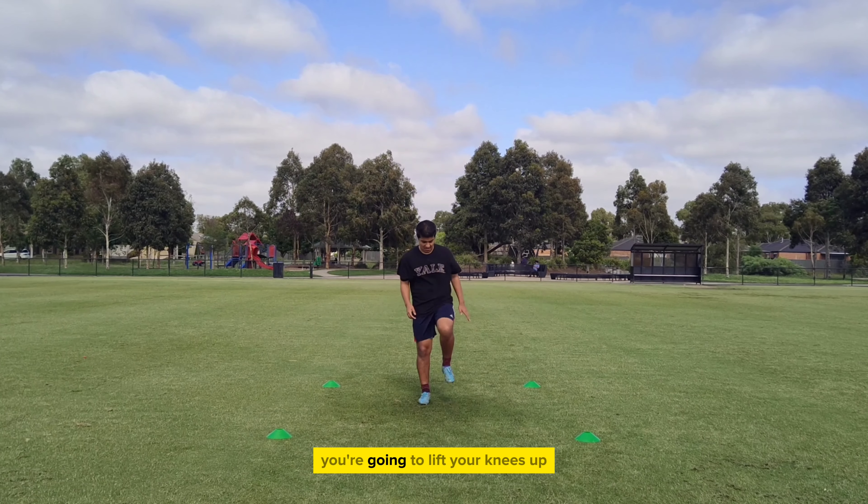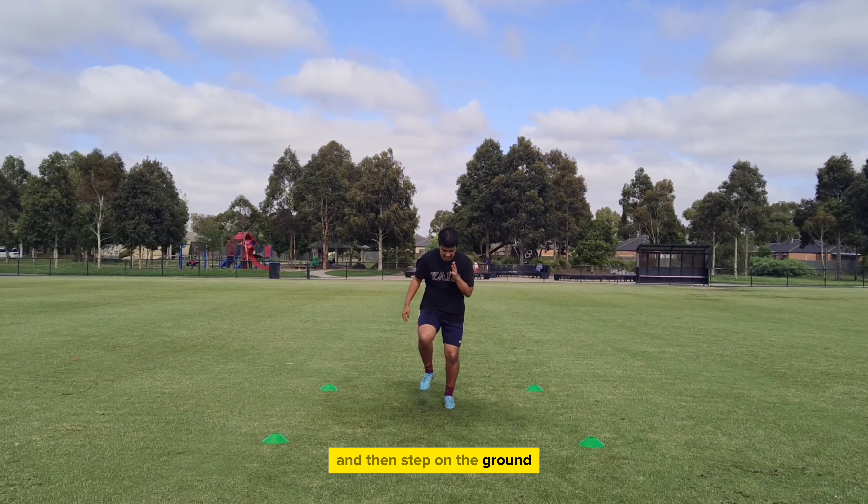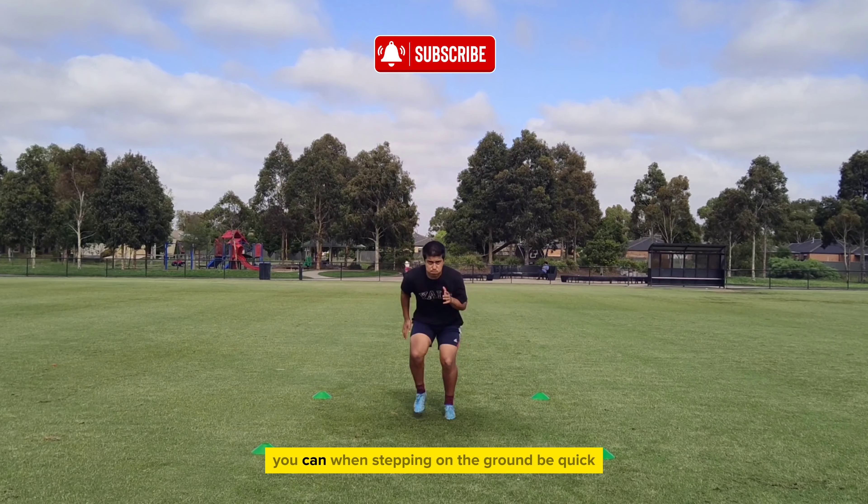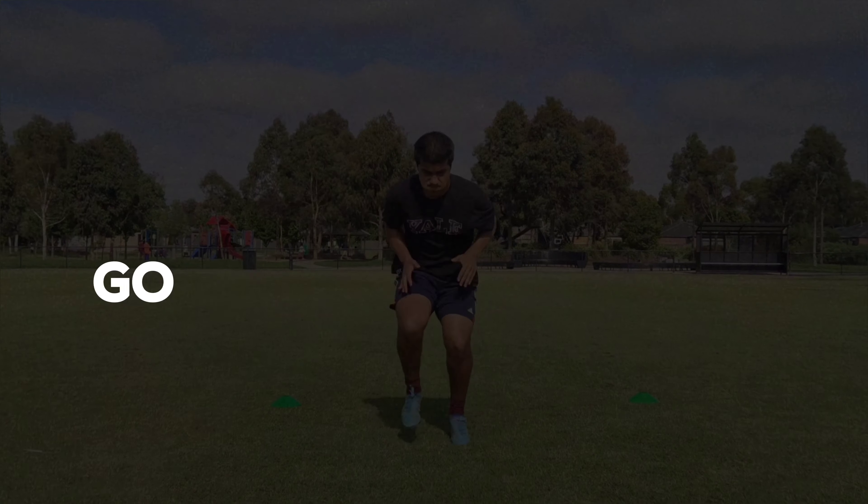Exercise number 1. You're going to lift your knees up and then step on the ground before doing the same with your other leg. The key here is to put as much force as you can when stepping on the ground. Be quick, go as hard as you can.